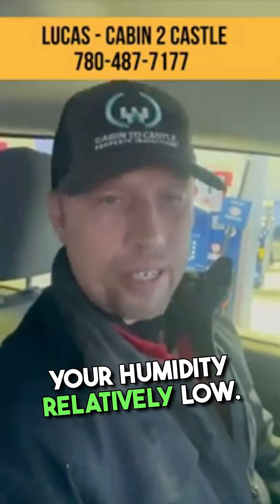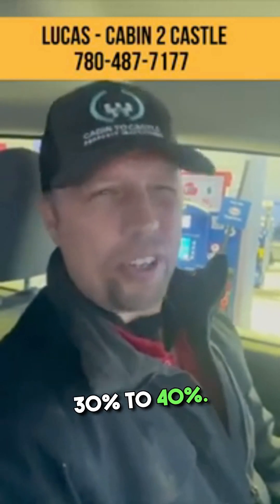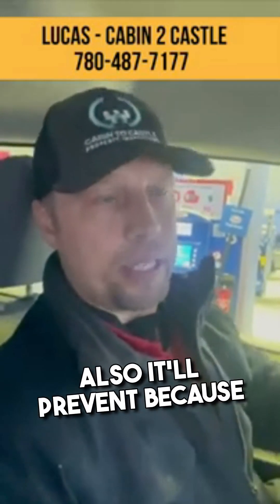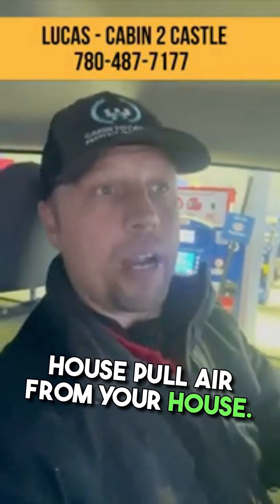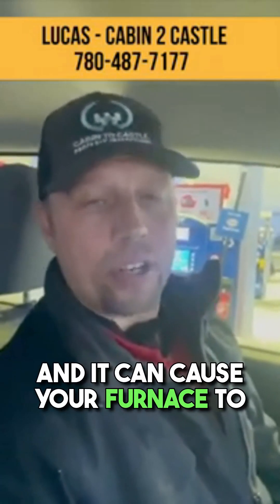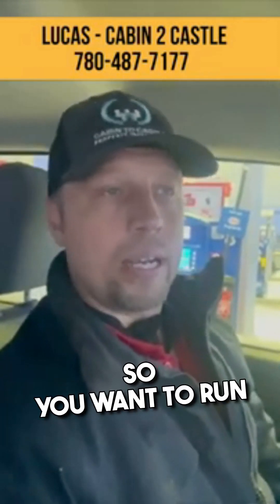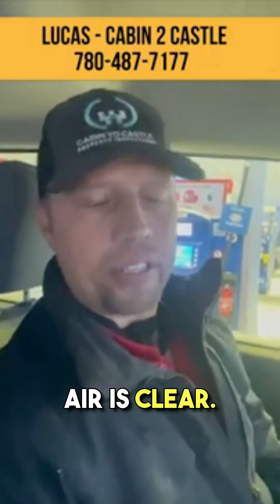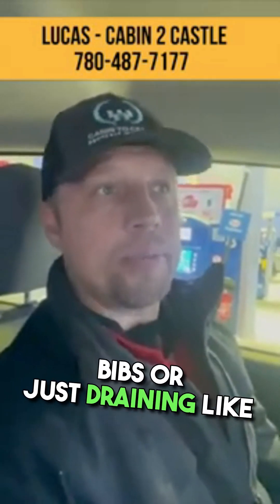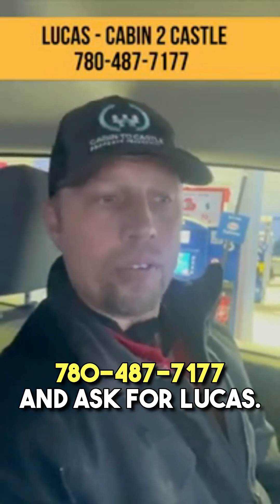Another thing I talk to homeowners about is keeping your humidity relatively low — around 30 to 40 percent. That'll prevent intense condensation around your windows, which can cause rot around the window frame. It'll also prevent issues because the return air ducts pull air from your house — if it's humid air, it'll exhaust that humidity out the vent pipe, which can cause freezing and can cause your furnace to stop if it plugs off with ice. So run lower humidity, make sure your fresh air intake is clear, and drain all pipes on outside walls.